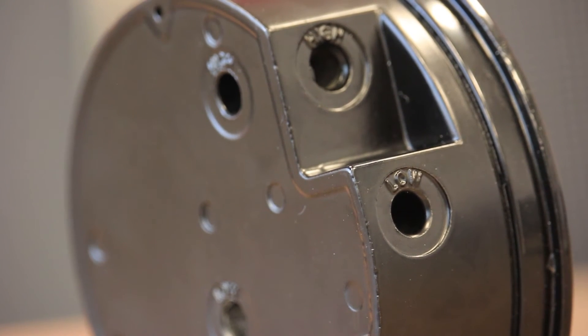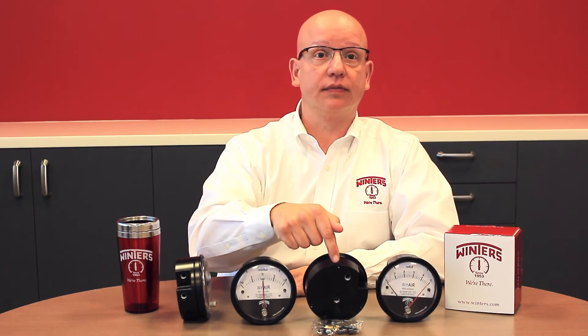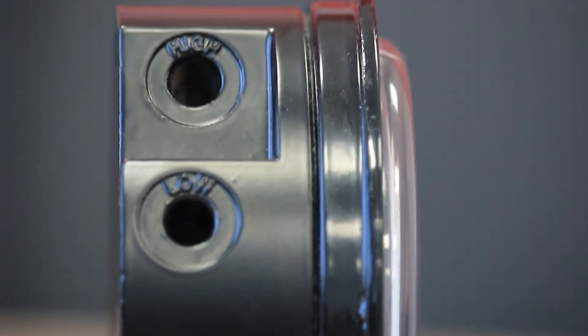Two sets of pressure inlets are located on the side and the back of the case, for straightforward installation in new or existing equipment. As for accuracy, WinAir offers a full-scale 2% accuracy and is available with WinAir's standard 5-year product warranty.